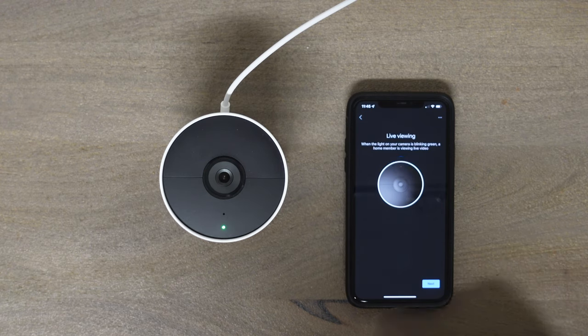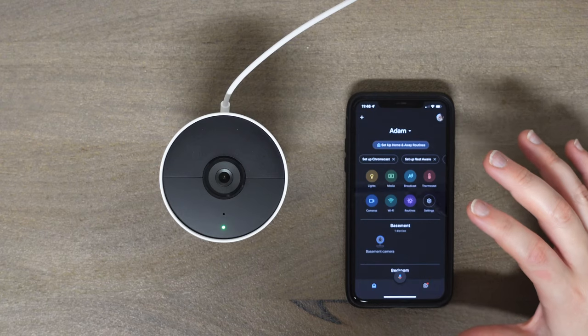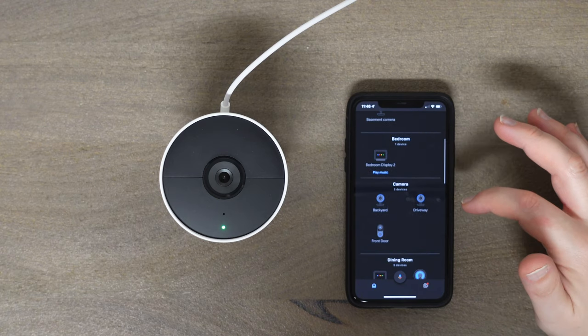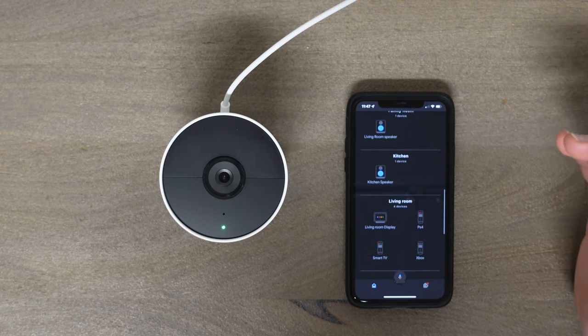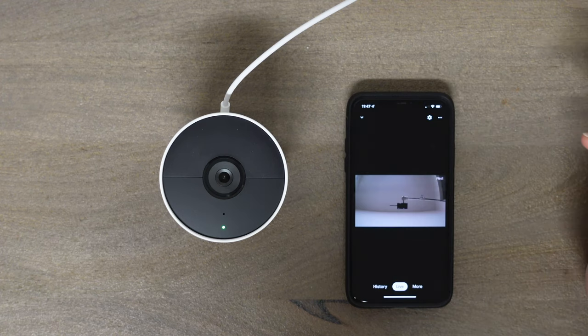The camera is now in the Google Home app. You can have your lights, cameras, thermostat, Google Home devices, Nest doorbell, displays, and any other Wi-Fi enabled Google devices all in one place. To see your actual footage, you click on 'Cameras' and here's the live view.